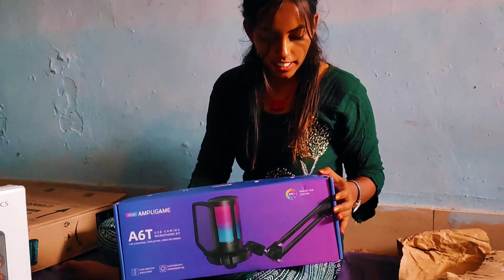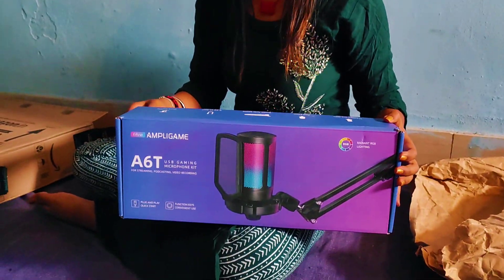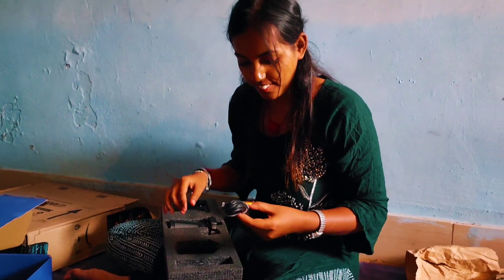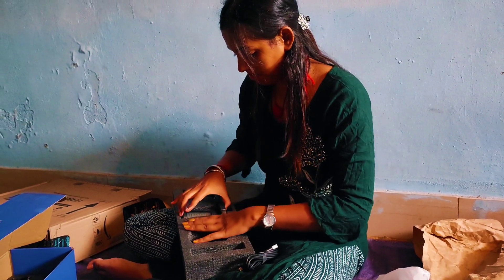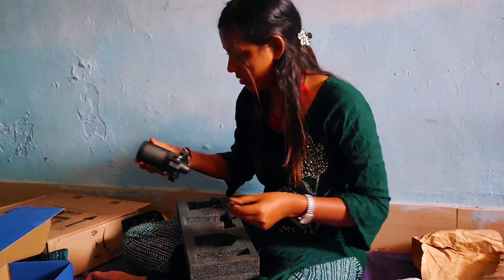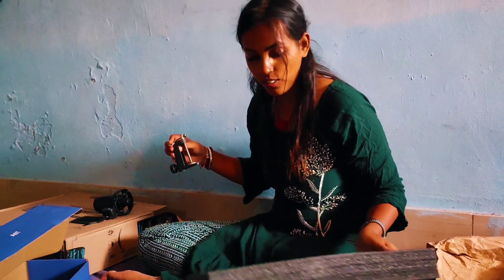Here is my microphone with shock mount, pop filter, and boom arm style with adapter. Here we have an 8.3 fit cuts with USB cable and desk clamp. Here we have a pop filter, and here we have the mic with sock mount. It looks good.